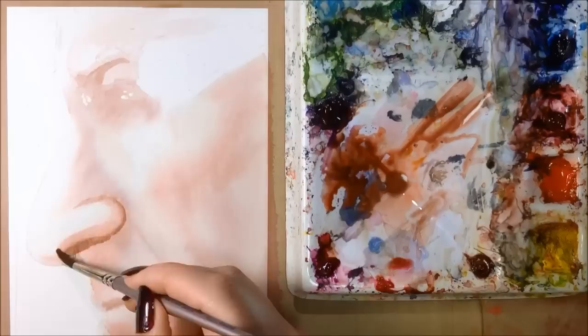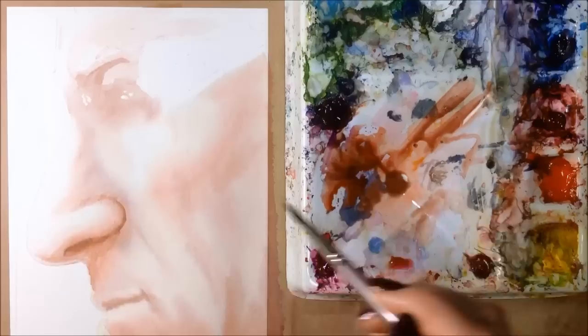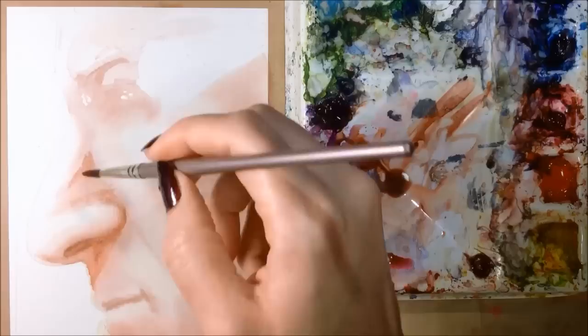Nostrils, if you can see them, are not circular. They're shaped like teardrops or commas, and most of the time they're not pitch black. For darker areas, I use a deeper concentration of paint — less watered-down, with more purple and less orange.